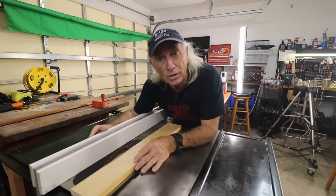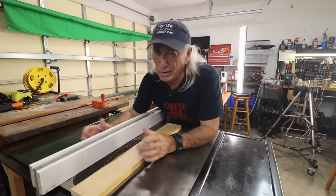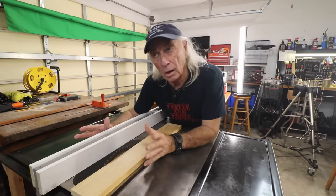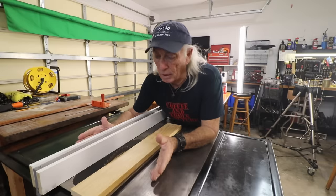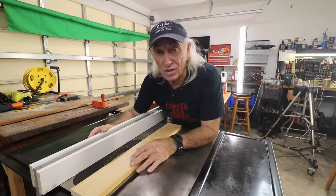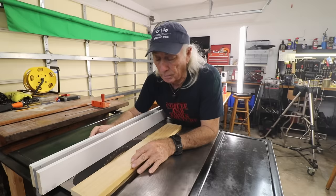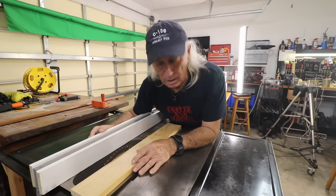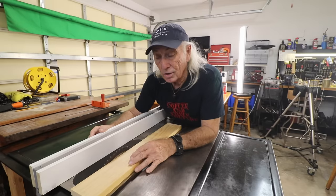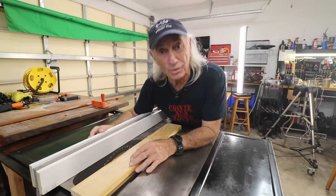Howdy folks, we're going to talk about the dark secret involving the table saw. The topic is safety in regards to where the blade is — there's a lot going on here. This is a dangerous piece of equipment, probably one of the worst things in the whole shop. Statistics show that the table saw is just about king of cutting fingers and hands. We're going to discuss both schools of thought, including the dark side that nobody seems to want to talk about.